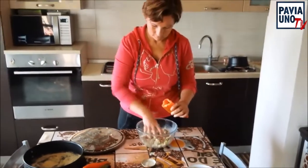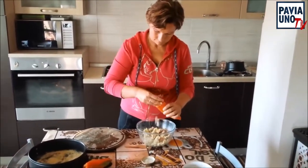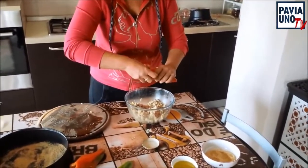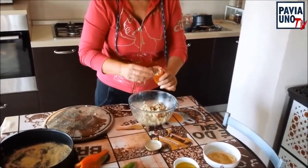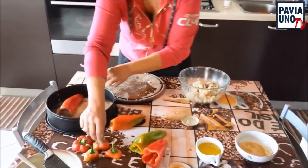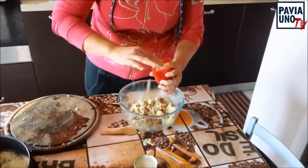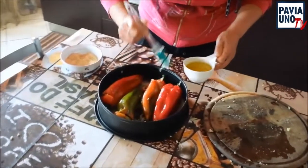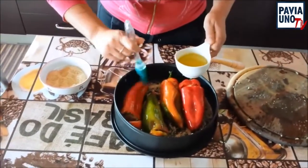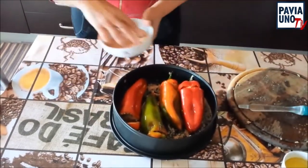E andiamo semplicemente a riempire i peperoni, bene fino in fondo. Non c'è pane, non c'è uova. Dovete riempire per bene e poi li chiudiamo con il cappello. Li depositiamo nella nostra teglia col suo cappello. Abbiamo riempito tutti i nostri peperoni. Adesso li spennelliamo un po' con l'olio, anche sui coperchi, e li spolveriamo con il pane grattugiato.